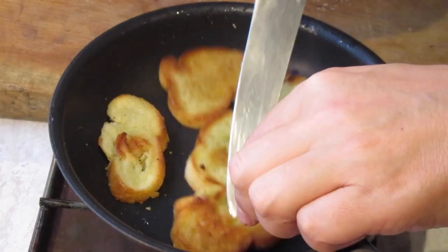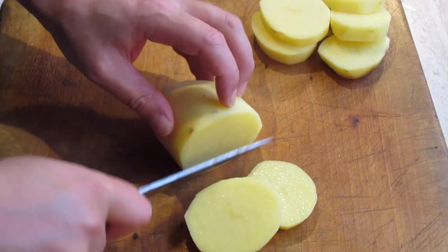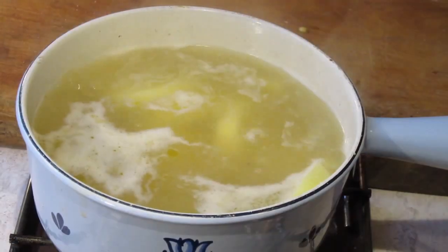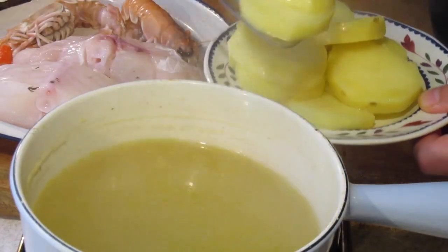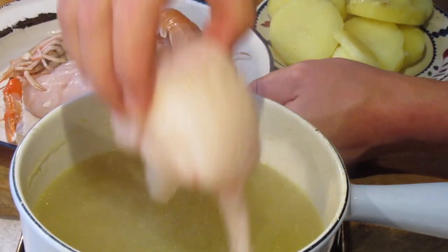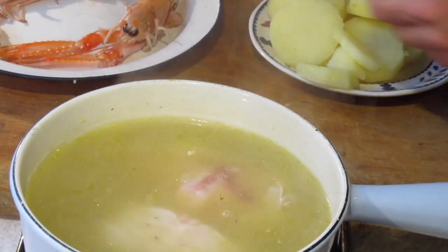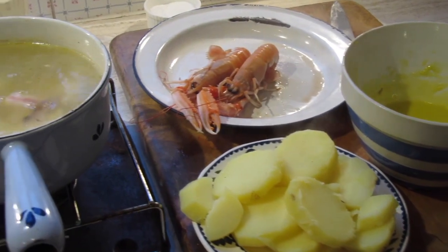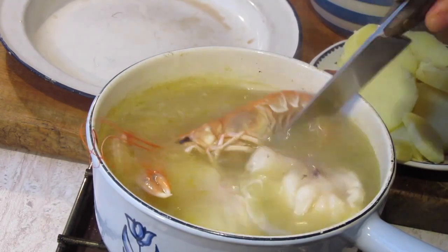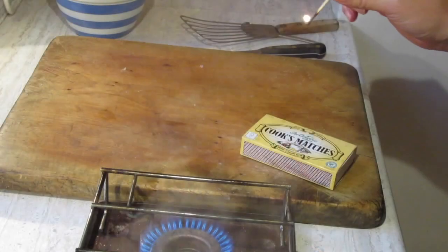Lightly fry the slices of baguette in olive oil and keep them warm. Bring the strained stock to a simmer. Peel and slice the potatoes and cook them gently, then replace them with the fish and very gently simmer for 10 minutes — bearing in mind that thinner pieces of fish will cook much quicker. If using langoustine or mussels, these should go in the pot for the last 3 or 4 minutes. Remove them and keep warm along with the potatoes in a low oven.